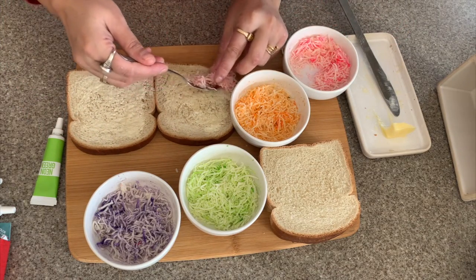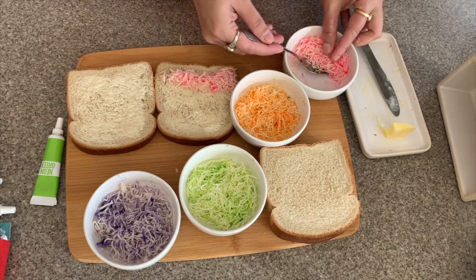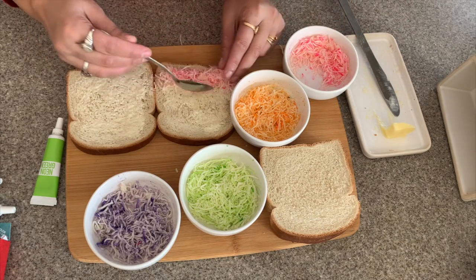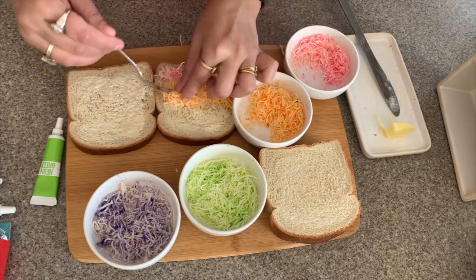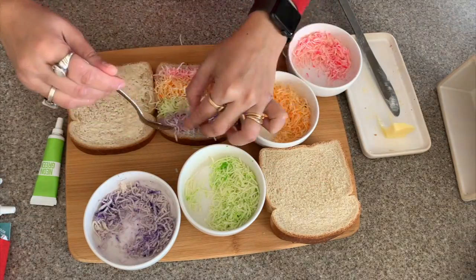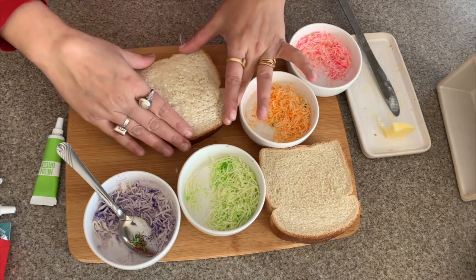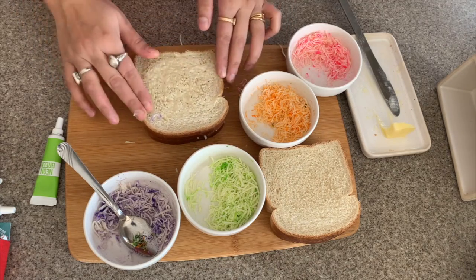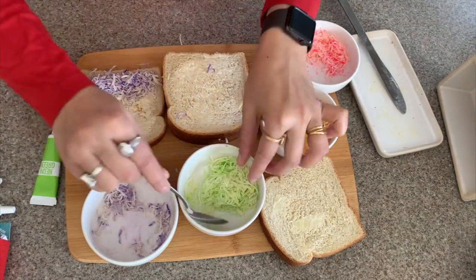Now layer one bread with all the different colors of cheese, arranging them in lines like this. Cover the cheese with the other slice of bread. I will prepare the other sandwich as well.